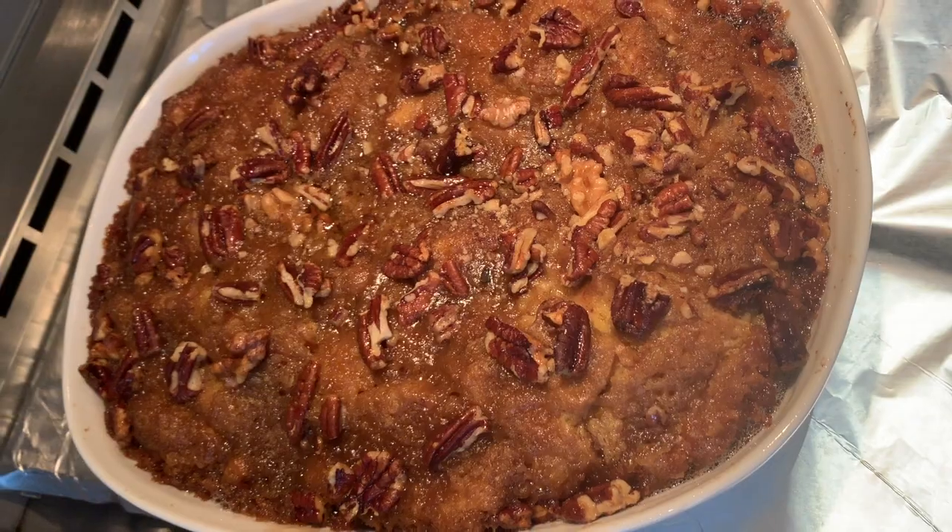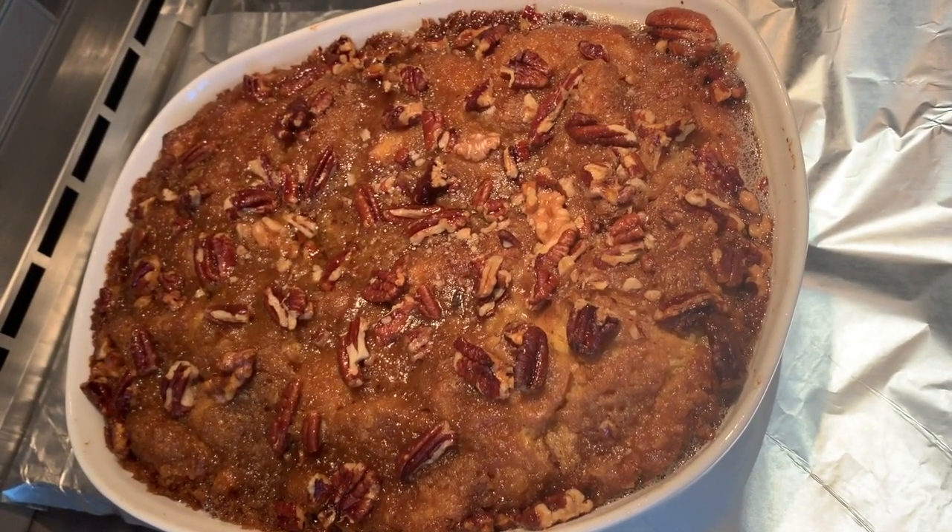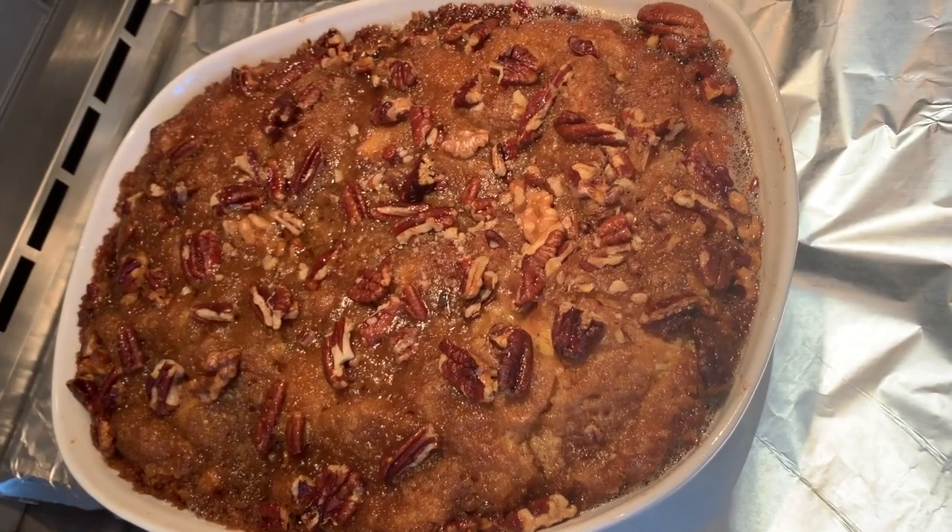No need to cover it because you want the top to be crispy, and this is how it's going to look once it comes out. Delicious!